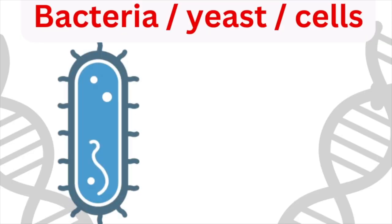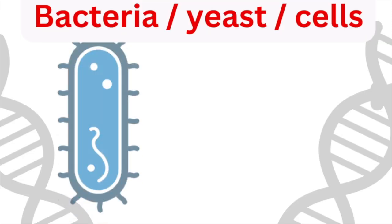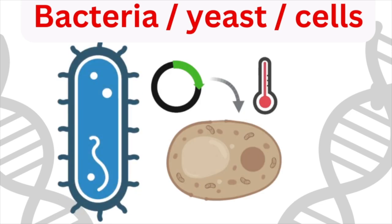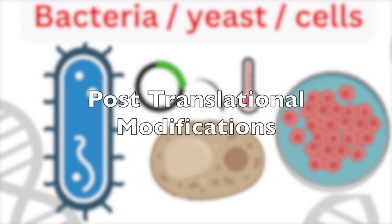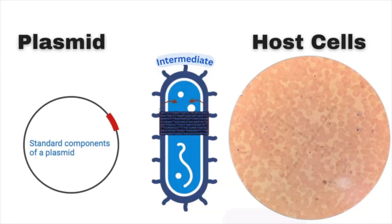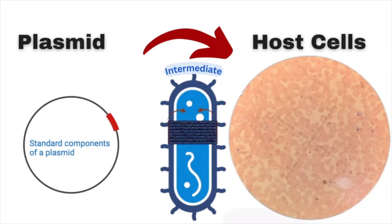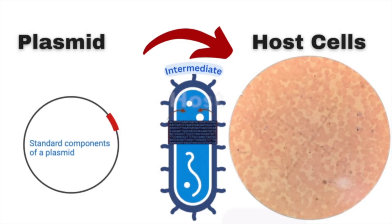We're not just restricted to bacteria when we place our gene into plasmids. We can put it into yeast cells if you're trying to express a protein that's quite large, or mammalian cells for any protein that has post-translational modifications — bacteria can't do that for you. So you have to use other host systems to produce the protein. But ultimately bacteria is involved because it's usually where you start, initially making lots and lots of copies.